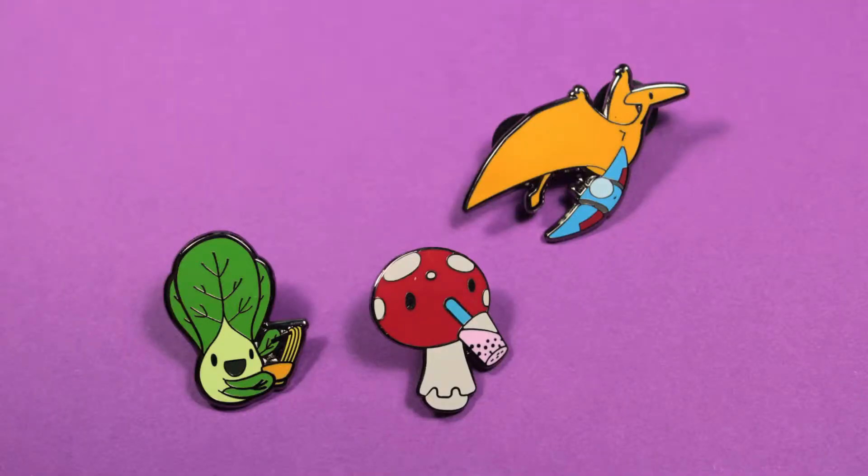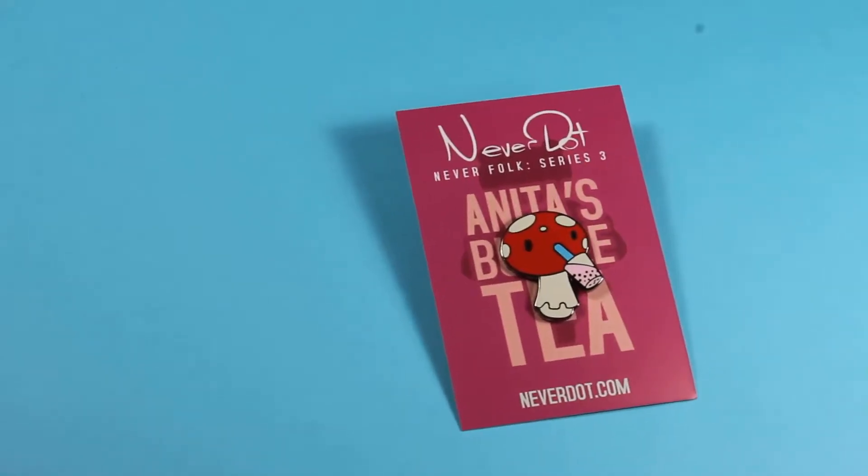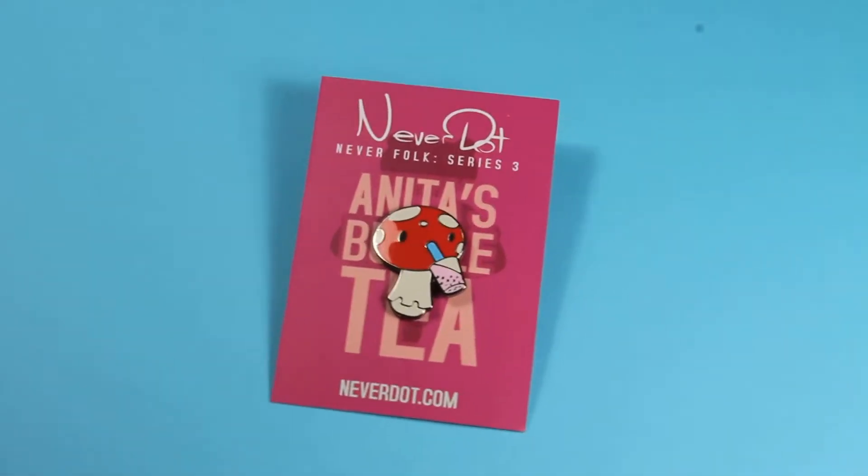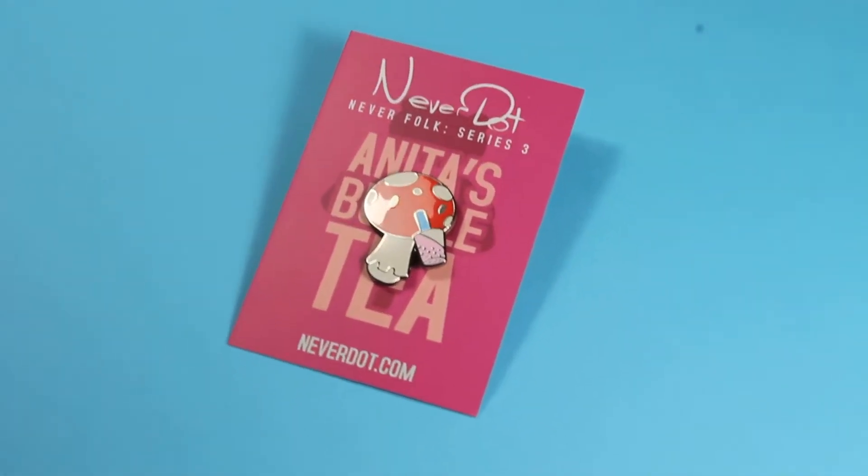So these are my three new pins. They're Series 3. I'm calling it the Neverfolks Social Series, mostly because they're eating food. We've got Anita Amanita, the little poisonous mushroom pin, and she's quite cute. I've been wanting to do the mushroom pins for quite a while, and especially this one because it has a few extra colors in it.